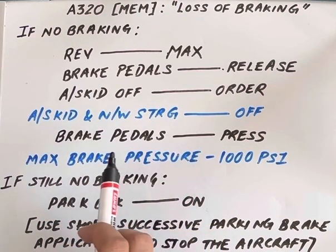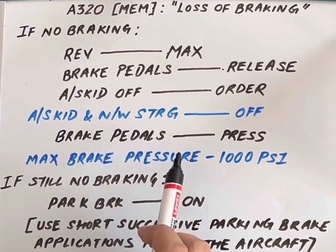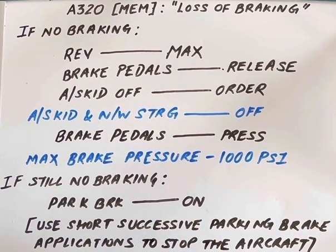The actions of the pilot monitoring are highlighted in blue and the pilot flying in black, so as to simplify the understanding of the loss of braking memory item. Thank you.